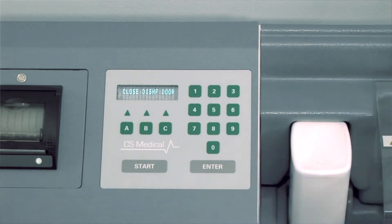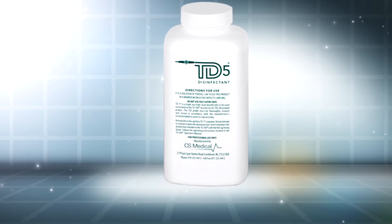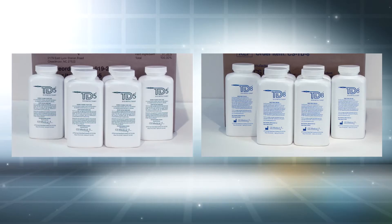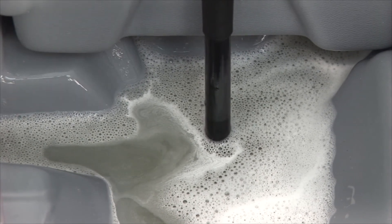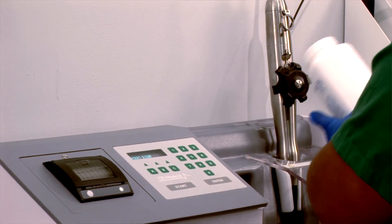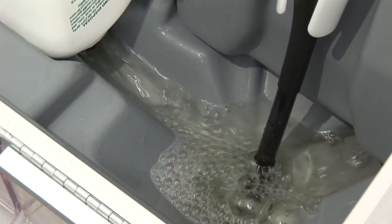While the TD100 is processing the TEE probe, let's discuss the two options of high-level disinfectant. TD5 is a single-use activated glutaraldehyde-based disinfectant, and TD8 is a single-use activated OPA-based disinfectant. Both are specifically designed for use with the TD100 and your TEE probes. The TD100 uses a fresh bottle of high-level disinfectant for each disinfection cycle, eliminating the need for MRC testing. Single-use is important as it eliminates the risk of employee error that occurs with reusable disinfectants. The high-level disinfectant bottle is pierced inside the TD100, thus minimizing the potential for splash, spills, and vapor exposure.